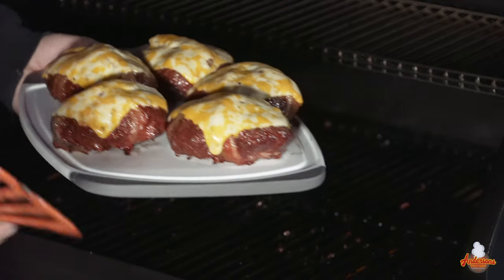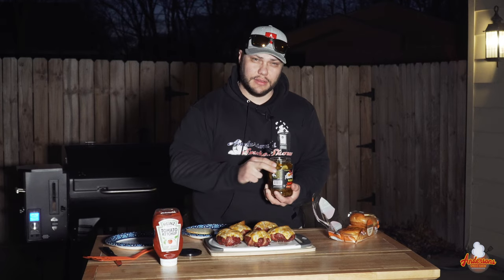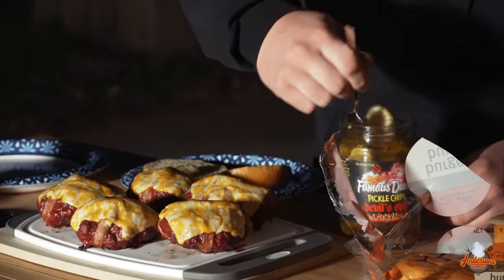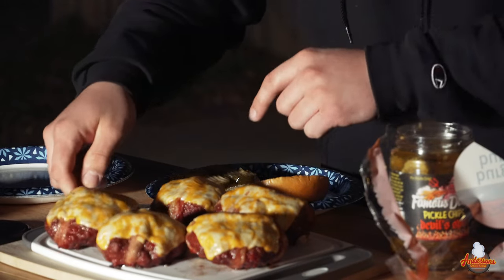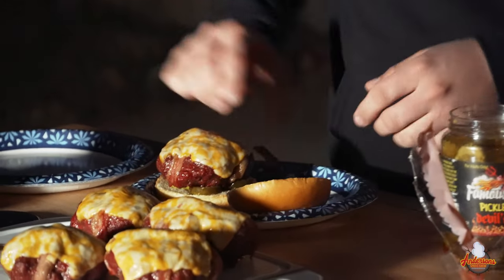Check those out. Let's get them over to the table and let them rest for a while — in the next couple minutes, we're going to make them into a burger. So these burgers are done and it's time to make them up into a sandwich. I've got some awesome brioche buns — my favorite to pair with these burgers. I've got some of the devil spit pickles from Famous Dave's; these have a little bit of a bite. I'll take a couple pickles and put them on that bottom bun, place the burger right on top, and a little bit of ketchup. And no, ketchup is not for children.